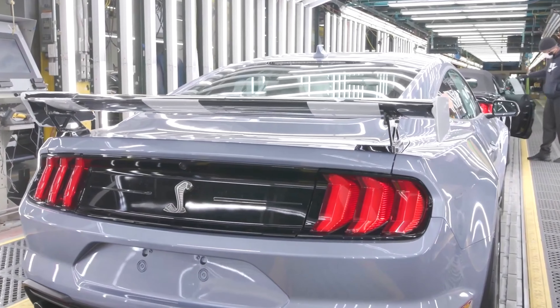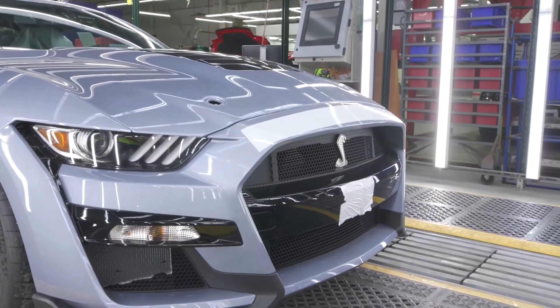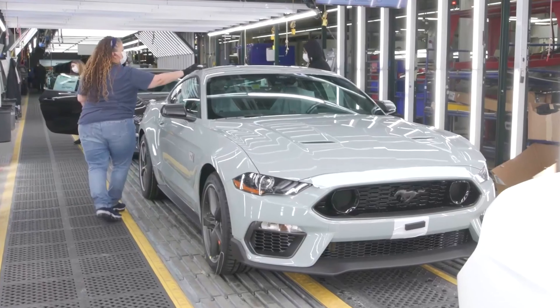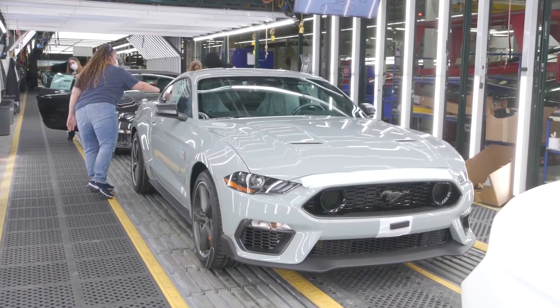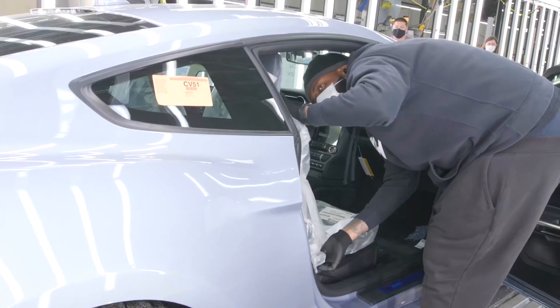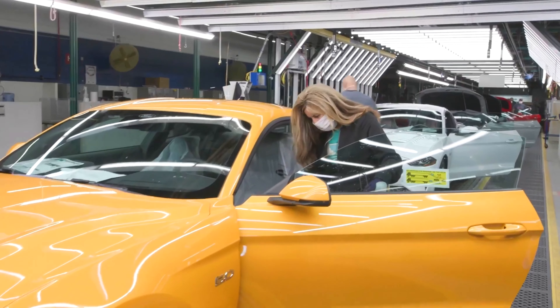The Shelby GT500 isn't just the most powerful Mustang, it's also the most expensive. That's why, even with this model, there's a very strong emphasis on quality control in these illuminated tunnels, where factory workers check the quality of the bodywork.